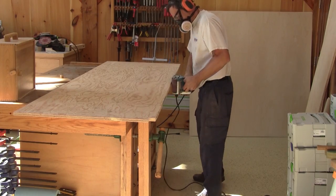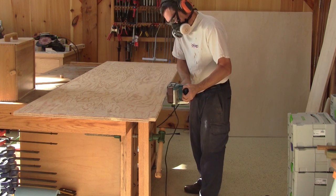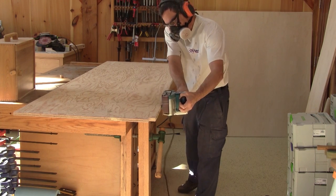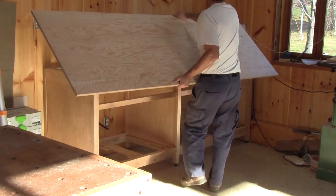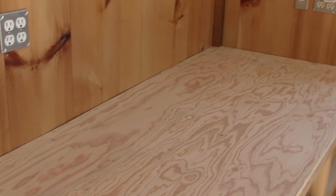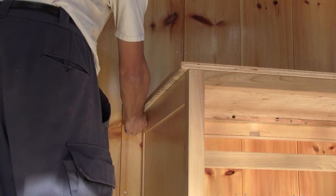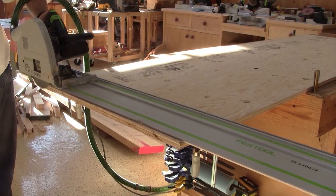When I'm done, I sand the plywood smooth. Then I can try it in place. It's way better like this and I can't even see that I've botched that wall. Now I can trace and cut the other end.